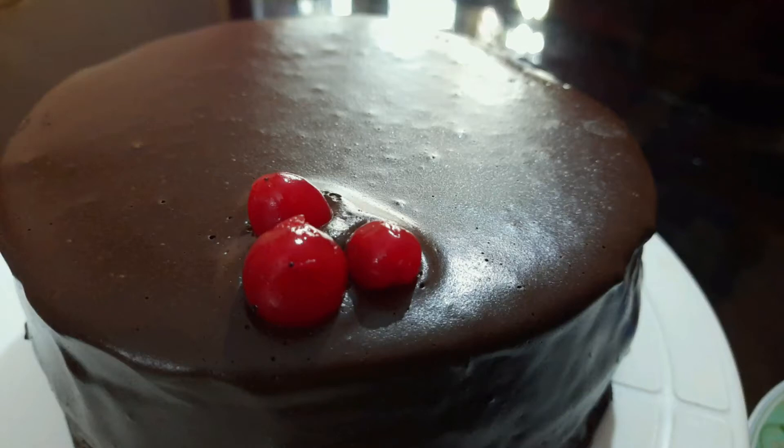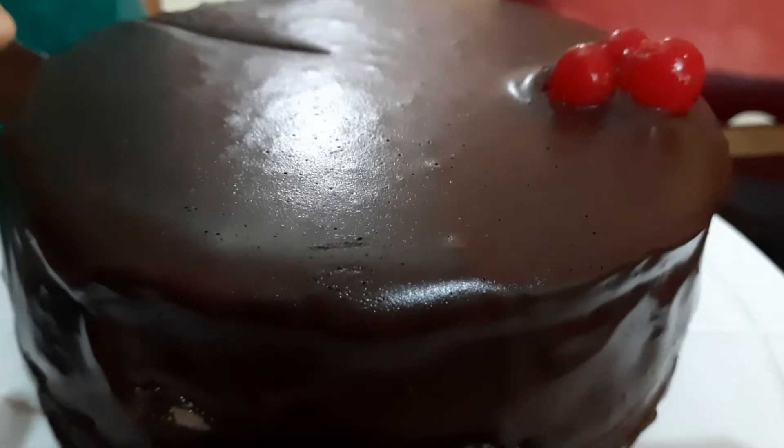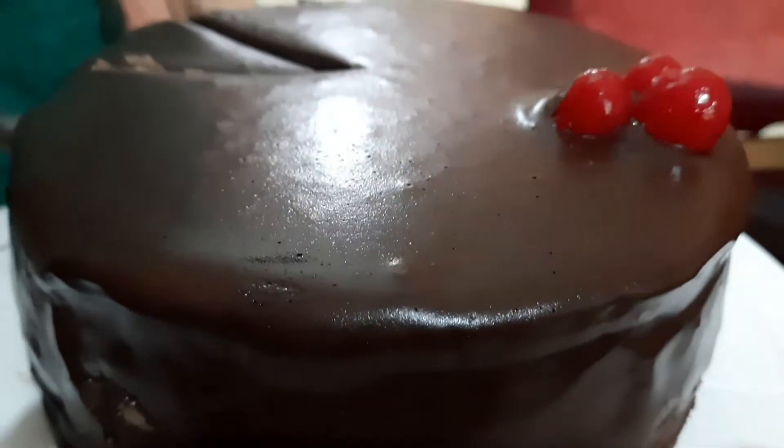Hi friends! Assalamualaikum, welcome back to Sautas Gumiya. Today we are going to make an Eggless Mirror Cake.